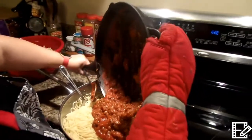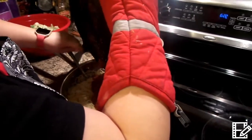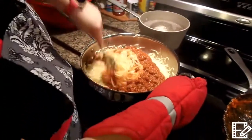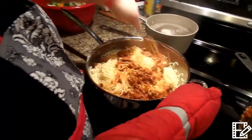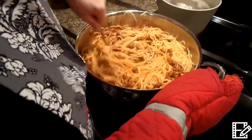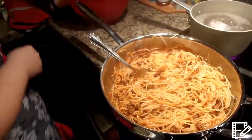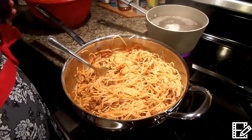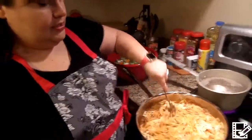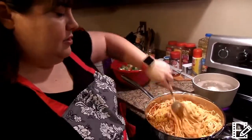I'm going to hurry up and pour this sauce in and get it mixed up really good. Now let's go ahead and mix this in — you may need some more sauce. You just have to mix this in to see. I'm going to add a little bit more to that, but before I do that I'm going to go ahead and add some cheese in and let that be melting. We put a little bit of cheese in, we're going to mix that in and let it melt, and I'm going to add a little bit more spaghetti sauce here.